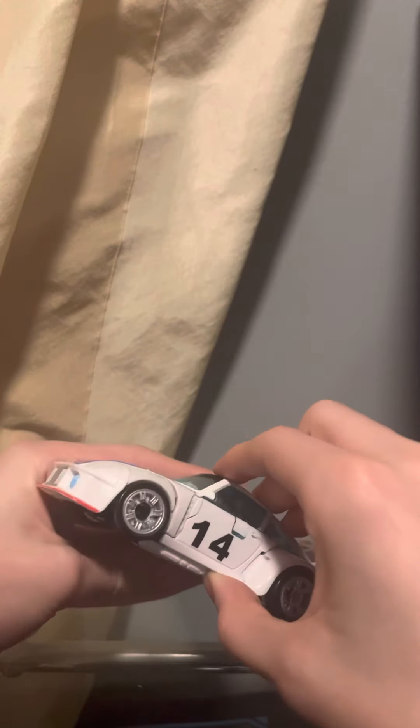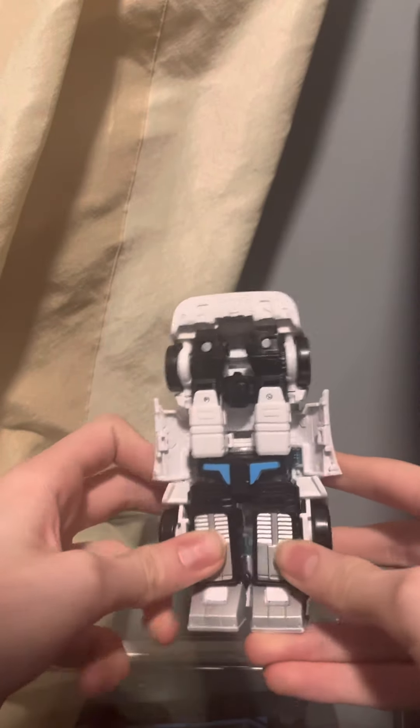First off, what we're going to do is come to the door and just unplug them. And now we're going to come down to the feet and just flip them up.